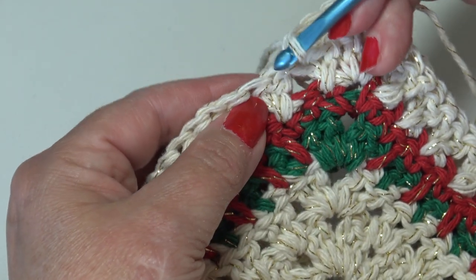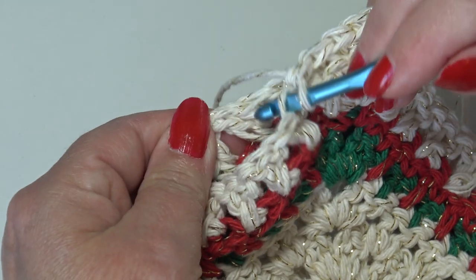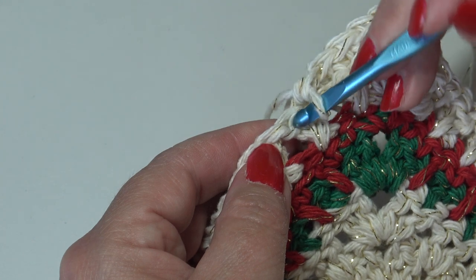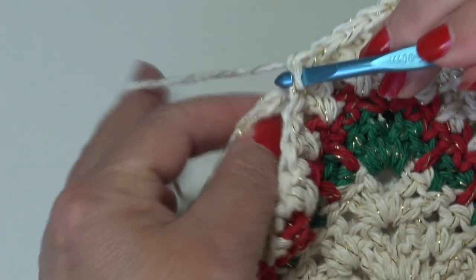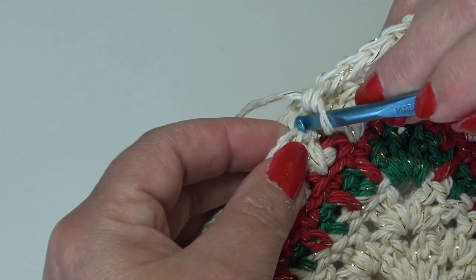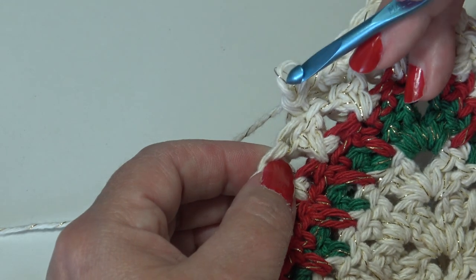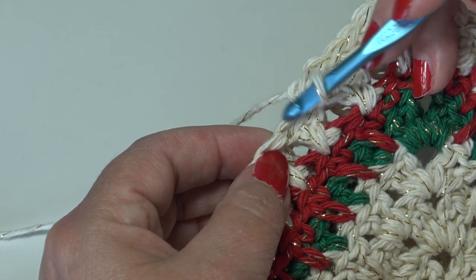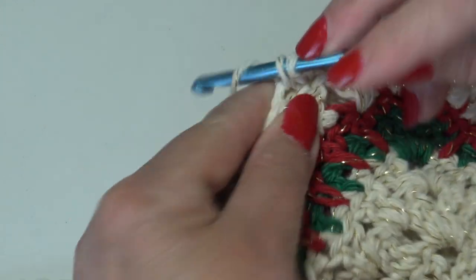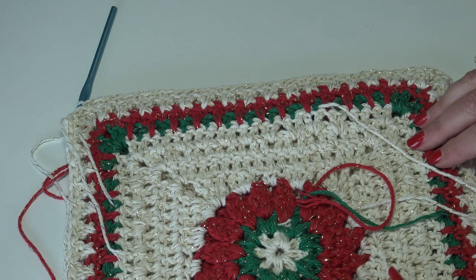Continue: insert into the top front loop of the next stitch, match it up — we're in the first stitch of that cross stitch, so you want to be in the first stitch of the cross stitch below — insert into the back loop, work a single crochet. Repeat: insert into the front loop of the next stitch, match it up to the back loop of the stitch below, work a single crochet. Go ahead and repeat one single crochet in each stitch across to the corner, working into the top front loop of the next stitch, matching it to the stitch below, going into the back loop.